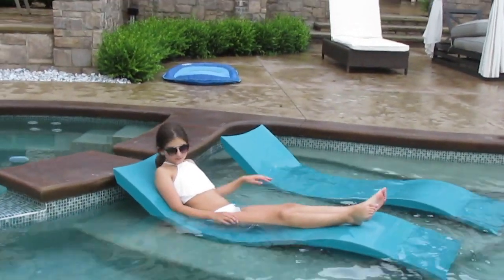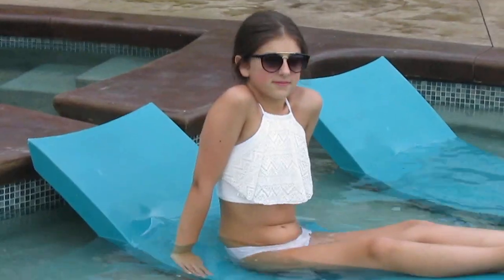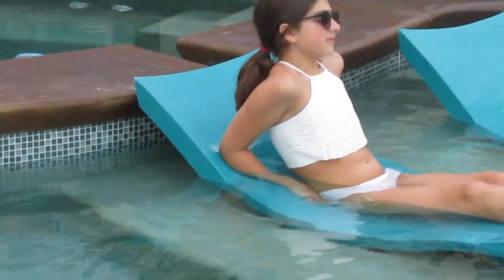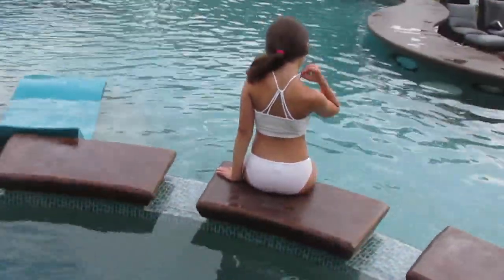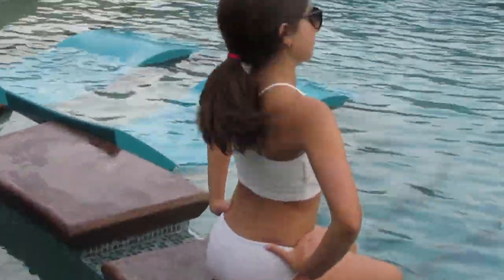This next swimsuit is just this white one and it's like crochet. It is from Abercrombie and it's like a flowy kind of top. I really like it. The back does this really complicated cool design and I got a tan in it, which was just so weird, but I love this swimsuit. It is really comfortable.